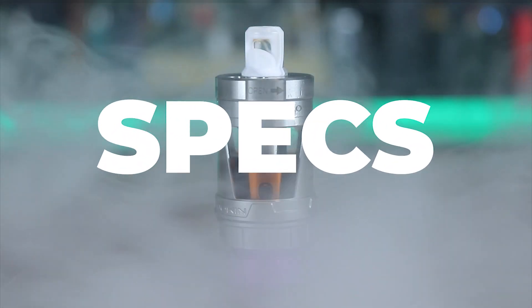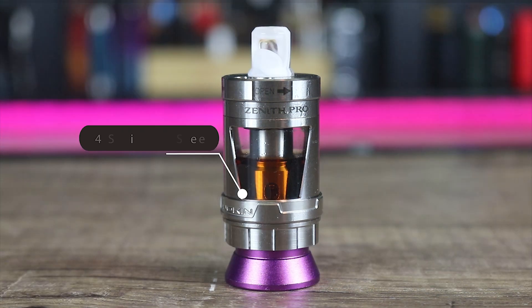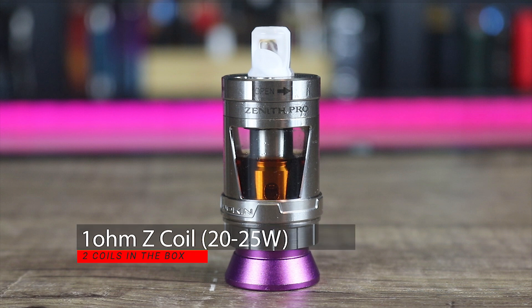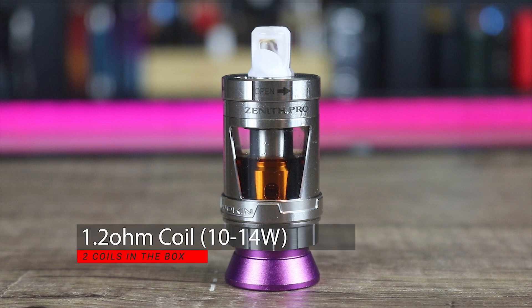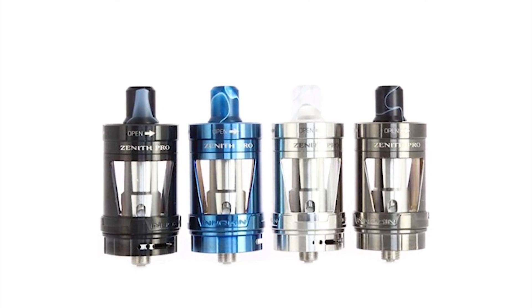Let's go over some of the specs on the Innokin Zenith Pro sub-ohm tank. It is made primarily of 304 stainless steel construction, 24 millimeters in diameter at the base, 5.5ml capacity. You get two coils in the box: a 1-ohm Z coil good for 20 to 25 watts, and a 1.2-ohm coil good for 10 to 14 watts. Colors available are silver, gunmetal, black, and blue.